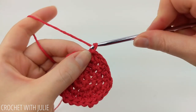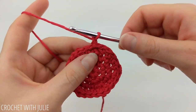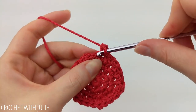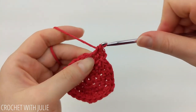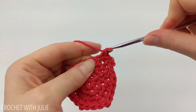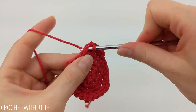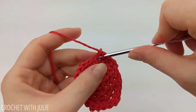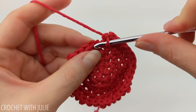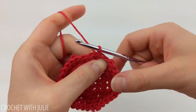For our next row we're going to chain one and place one single crochet in our first three stitches and then two single crochets in our fourth. Repeat that going around and when done you should have a total of 30 single crochets. At the end of our row, skip your slip stitch as well as your chain one and slip stitch into that first single crochet.